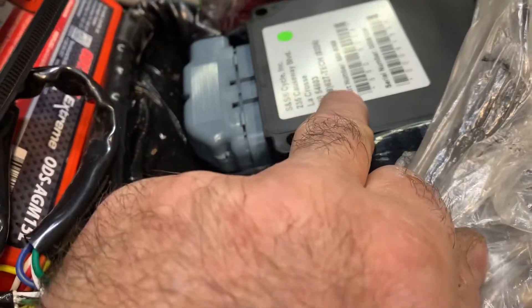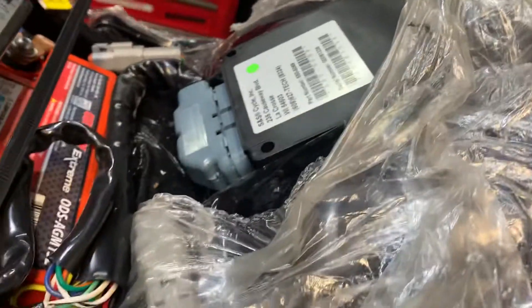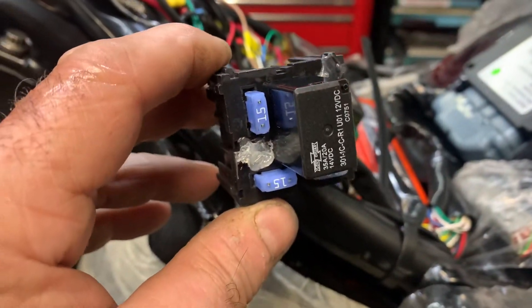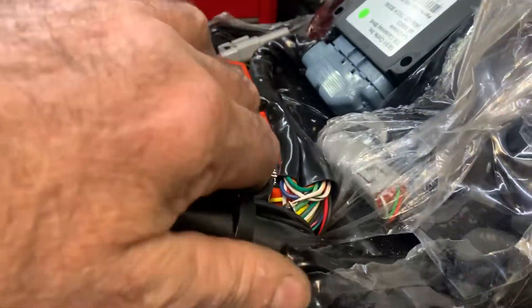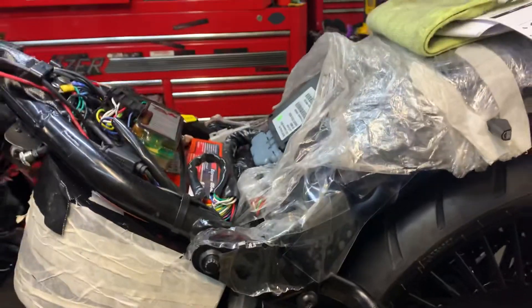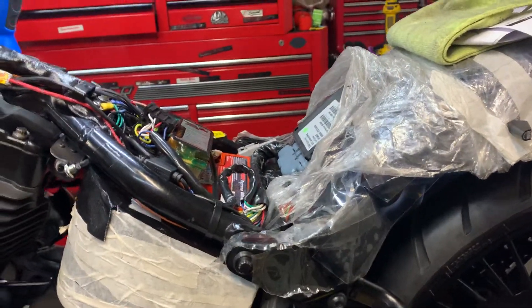Wrote a special map for this Custom 10-1 CVO. Now this particular item is the main loom — this is a full-wiring loom. If you've got a bike, a chopper, and you want to fit VFI on it, the auto-tuning VFI is an amazing system. This is the loom.